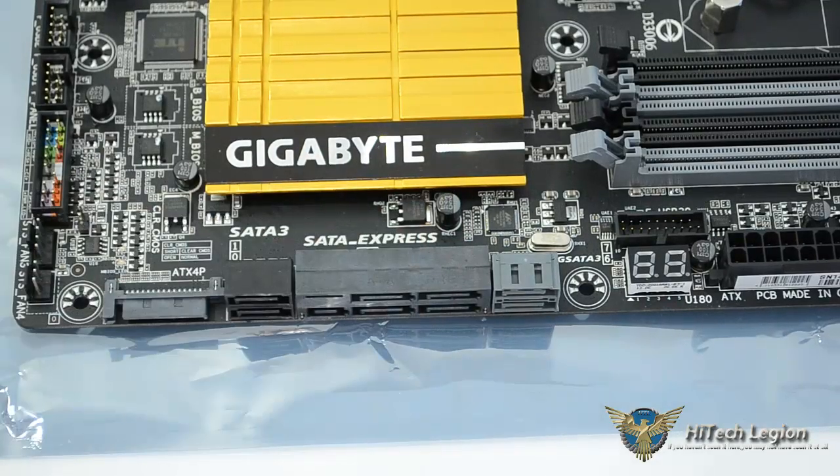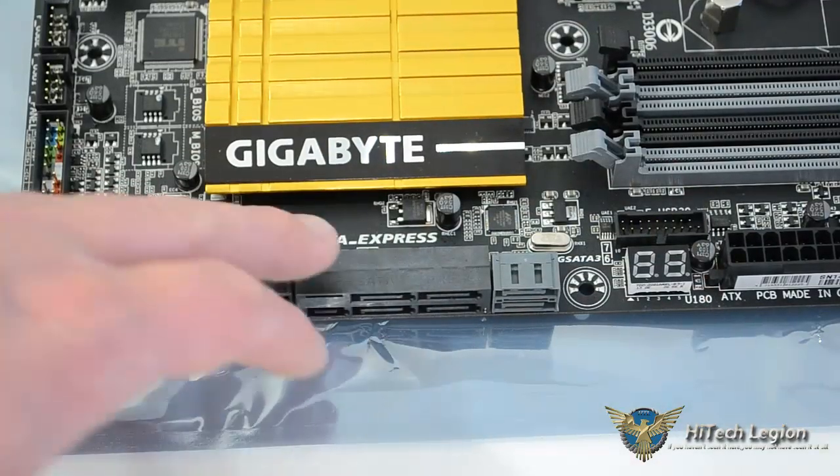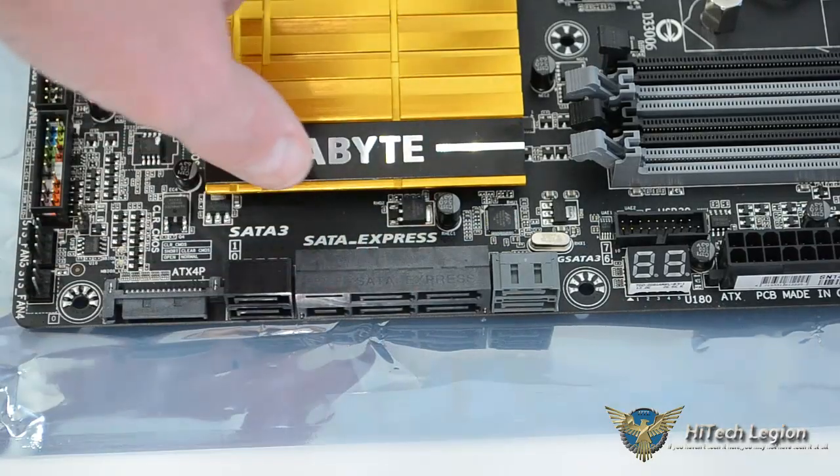This is just future-proofing the motherboard itself, with the M.2 and the SATA Express already available on there for future peripherals.